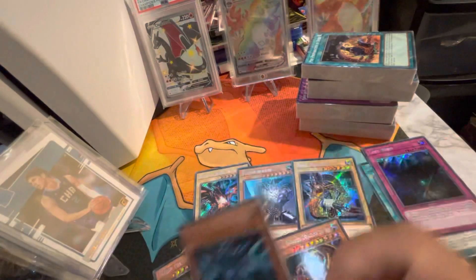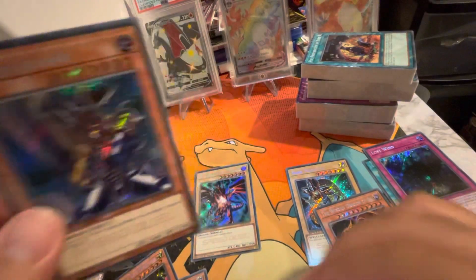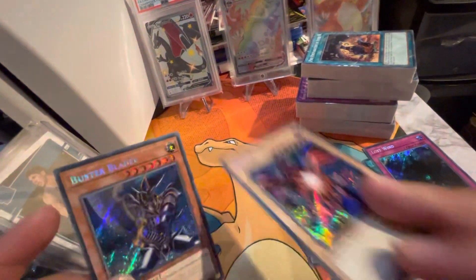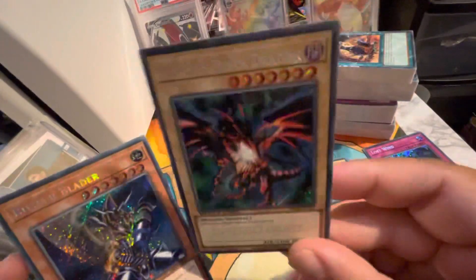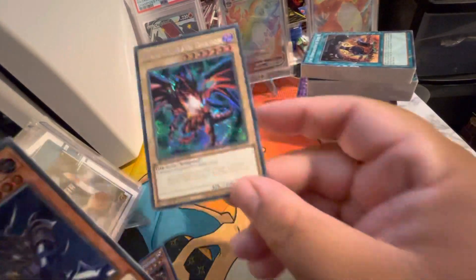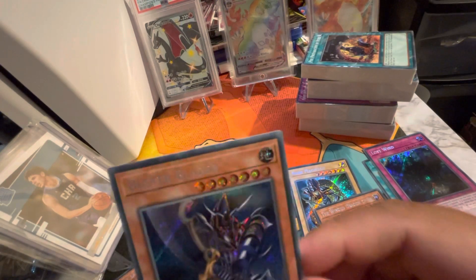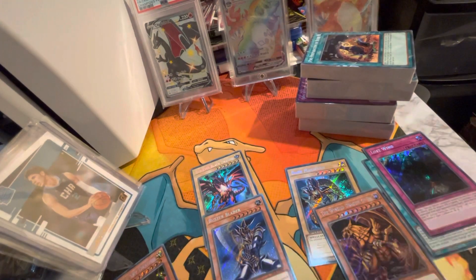Obelisk the Tormentor — obviously my favorite one, the best one. Check out that Buster Blader again — let's go! Red-Eyes, my favorite character as well. First edition Buster Blader — let's go! Alright guys, this is a must buy. Get it before it's $100, in my opinion.